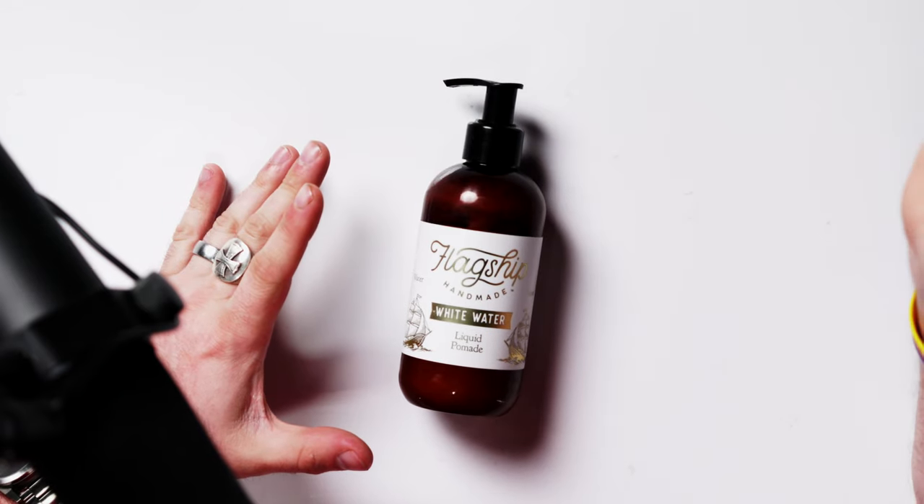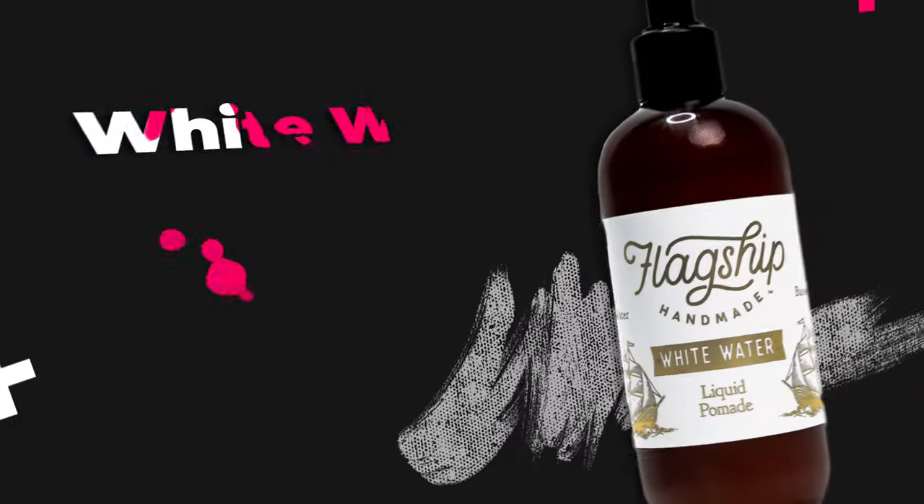What is happening guys, Mike here, welcome back to the channel for an all-new product review. Today we are taking a look at a new product from Flagship — the White Water Liquid Pomade. I'm sure all of you are super excited about this one and interested in seeing what this is all about, and as usual I'm prepared to offer you guys the most detailed review you're going to find on this product here on YouTube.